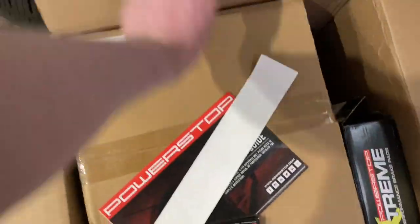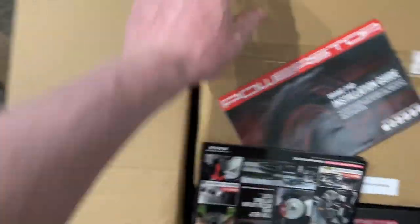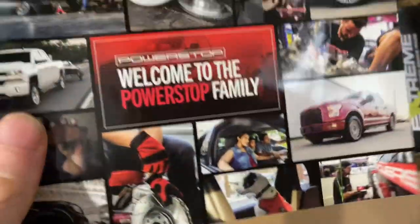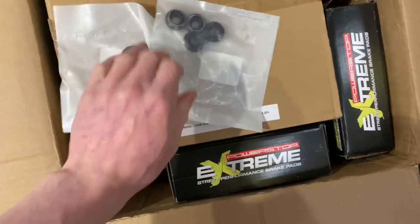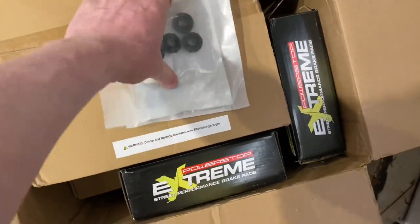Everything's included in this kit. There's an installation guide I might look at. Then we've got caliper boots — power boots, caliper boots — all of them is four and eight; each caliper gets two. Brand new boots. That's cool.